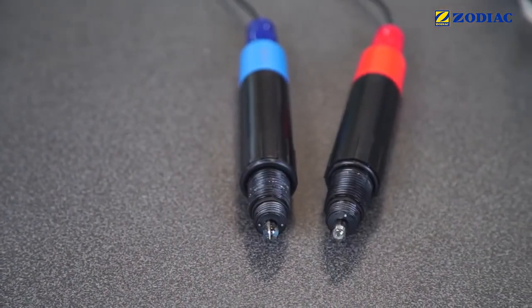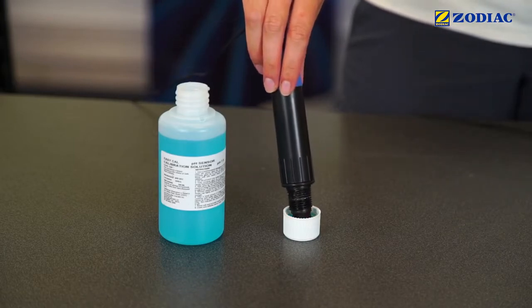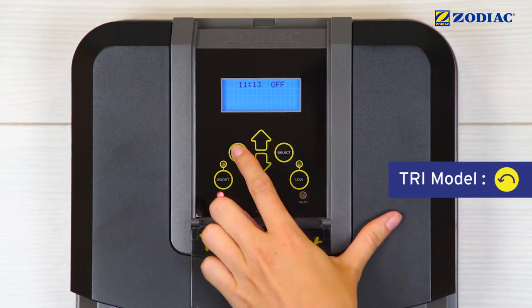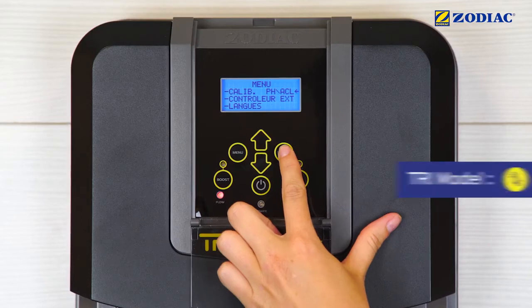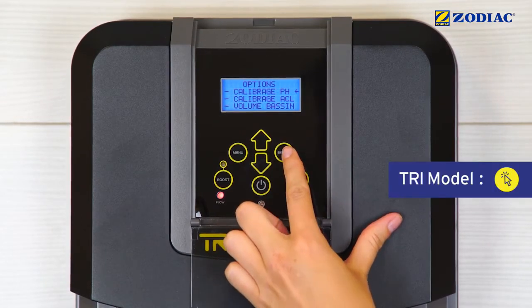Prepare a sample of the pH 7.5 buffer solution and immerse the blue sensor in the sample. Press Menu. Choose pH ACL calibration. Press Select. Choose pH calibration. Press Select.